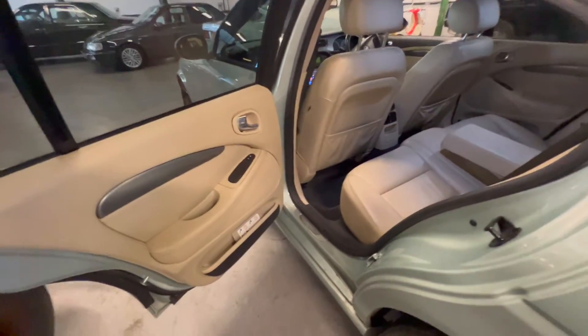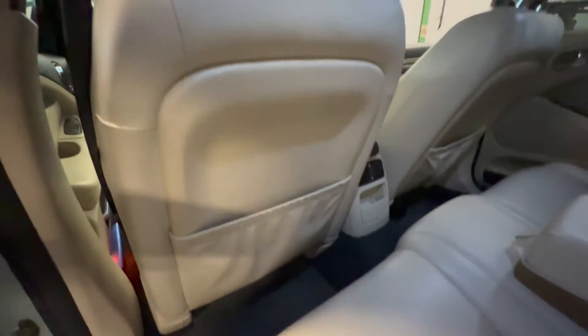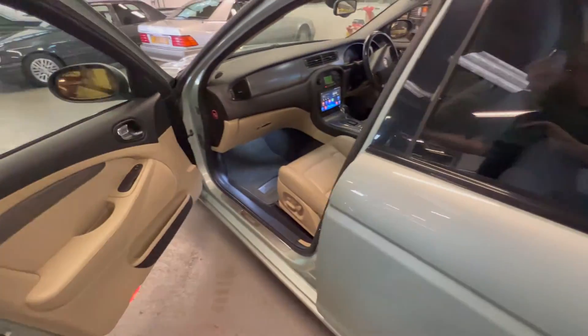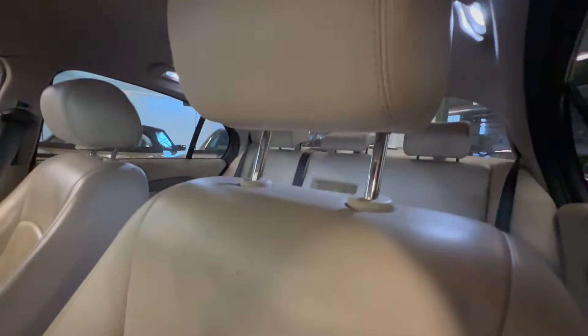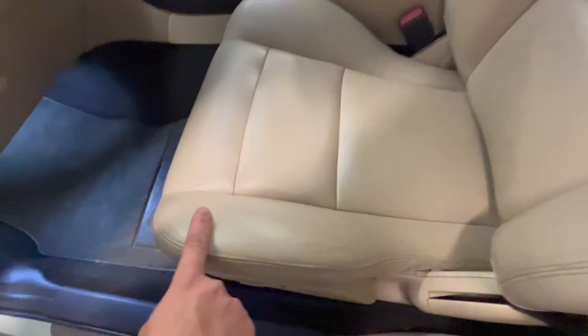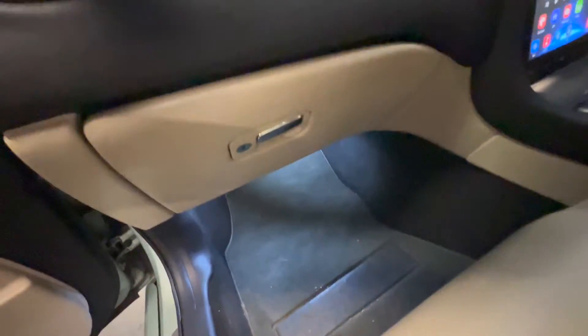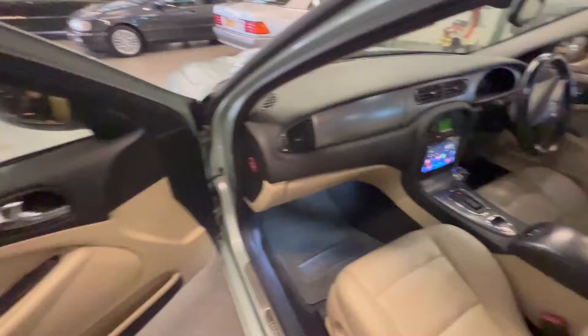On the rear passenger side it's lovely and clean — the same as the other side, nothing at all to complain about. The headlining is lovely and tidy — there are no funny smells in here, no sign of any moisture, and it's not had any dogs or smokers in it. Into the front passenger side, all nice and tidy — no real signs of wear on the seats at all. The mats are fitted from new. The lower half of the glove box is all good, and the dash top and everything is nice and tidy.